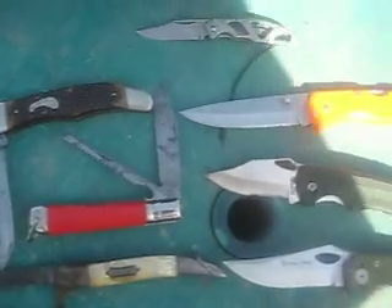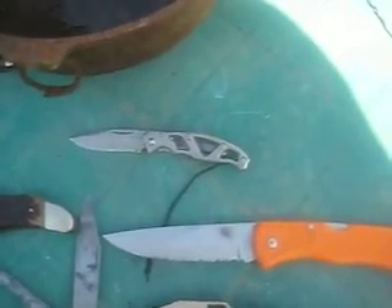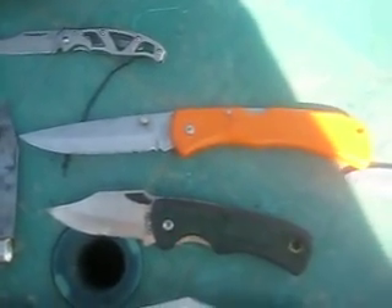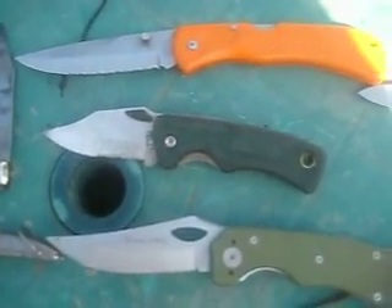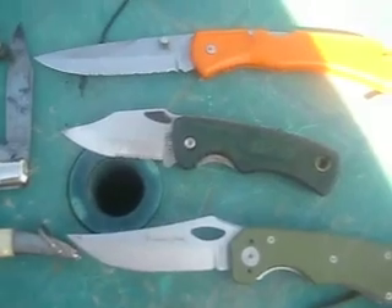Up here are some of my special knives. That's a Gerber Para Frame my son bought me for Christmas. That is a Frost Poor Stranger. That is an Uncle Henry Old Timer Goliath. Those knives there my son had bought me for Christmas.